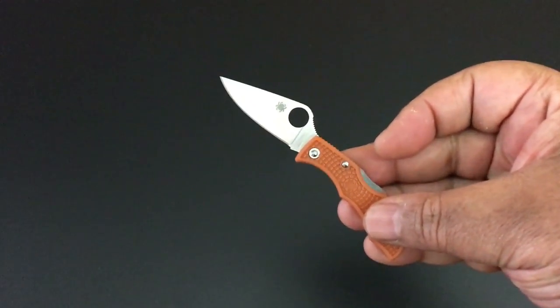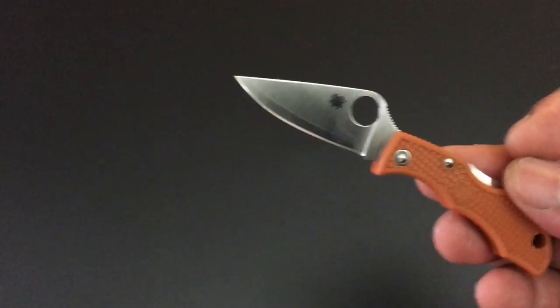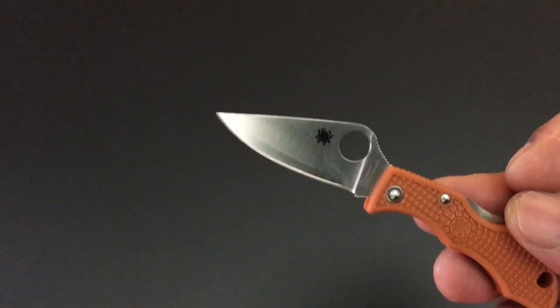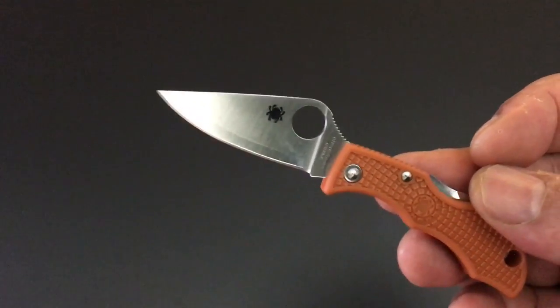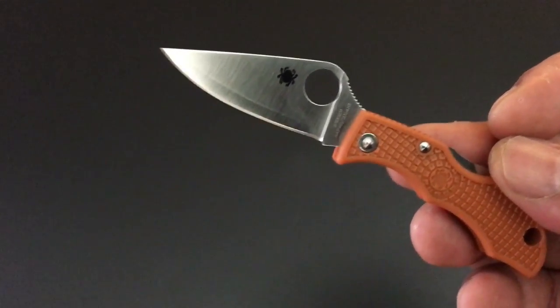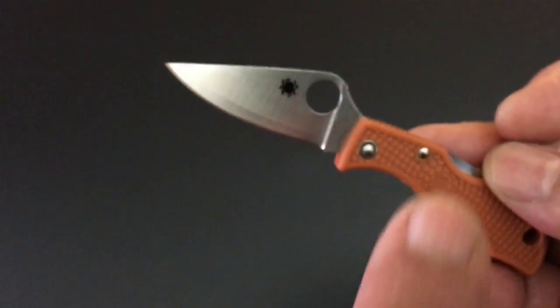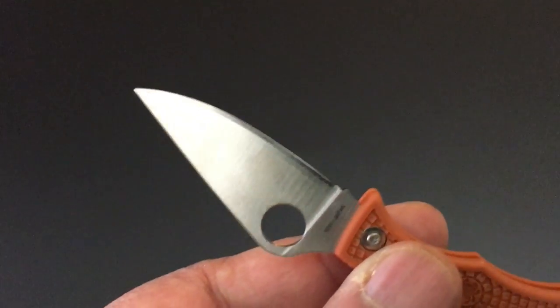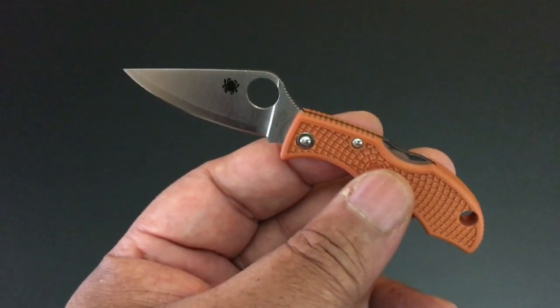Let's talk about Hap 40 and Spyderco. Spyderco has gone all in on Hap 40 steel blades. It all started with the sprint run of the burnt orange Hap 40 steel knives. Now this is the ladybug — can you see that line on the blade? Below it you see the Hap 40 marking. Hap 40 is a very hard steel that really retains an edge. It's not a stainless steel, so what Spyderco did is they took two slabs of SUS 410 steel, which is a stainless steel, and put one slab on the front and one on the back.